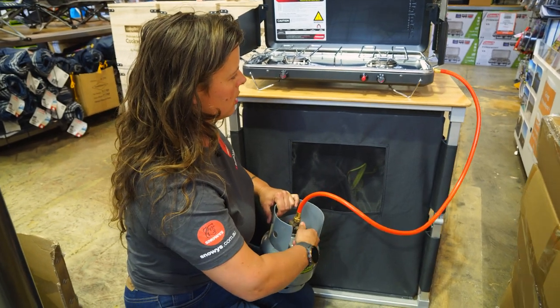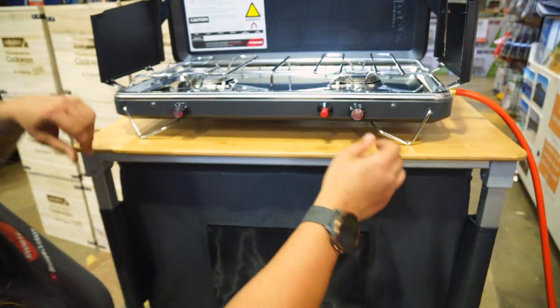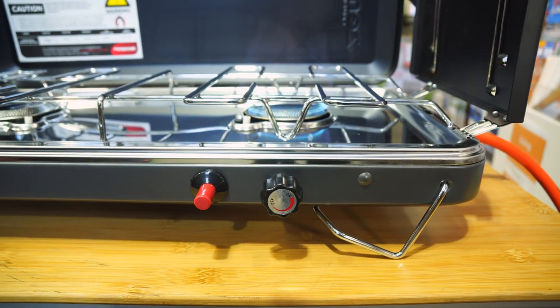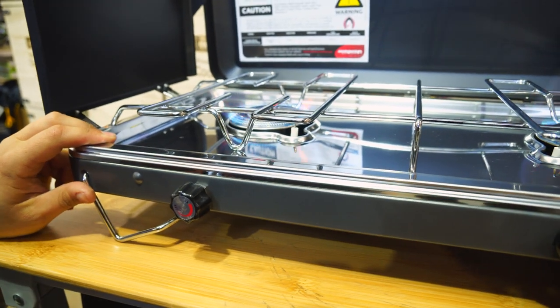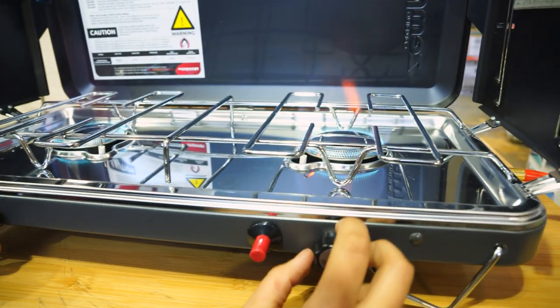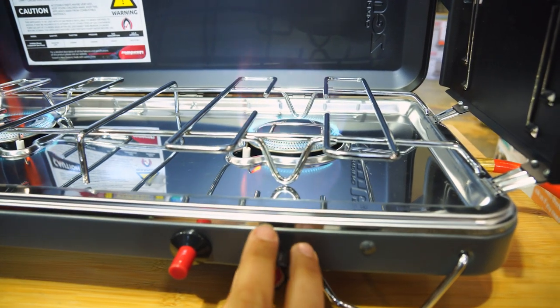So we'll turn the gas on — I can hear that running through — and turn on our first burner and click the piezo. We'll connect the second one as well. I can feel they're already putting out massive amounts of heat here, and you can probably see that with the flames. They're really quite huge.